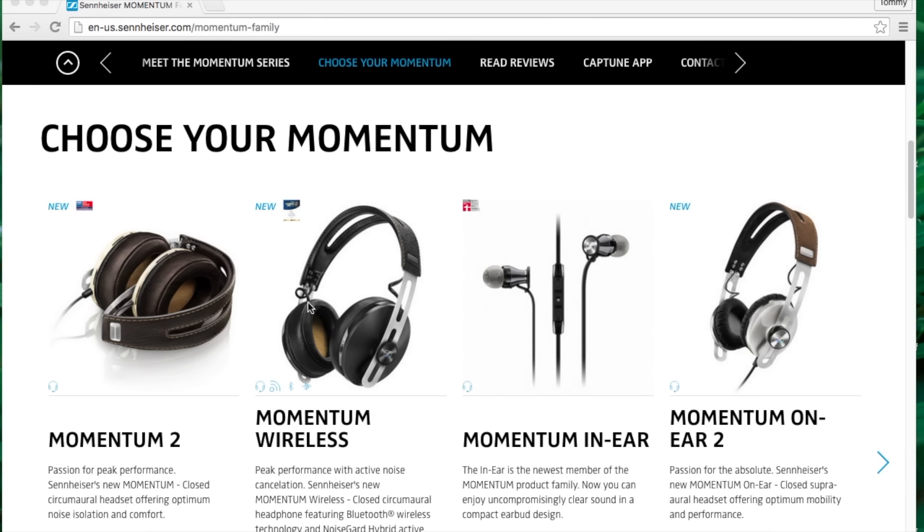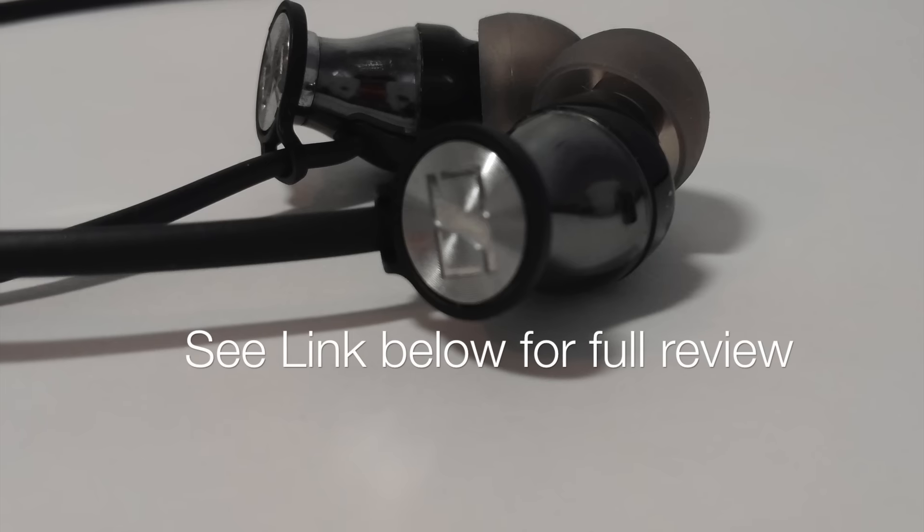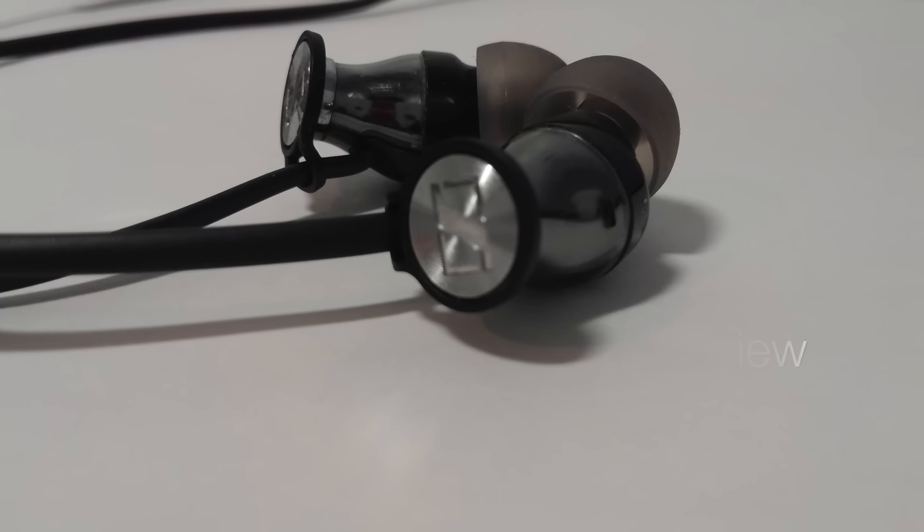Does that mean that the in-ear Momentum has been left behind? Welcome to On a Student Budget. My name is Tom, and I'm here to explore with you why I feel the in-ear Momentum is well-deserving of the Momentum name, and why it's a very attractive choice to the average consumer.